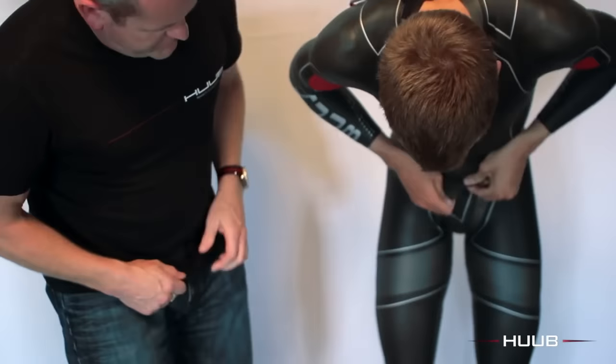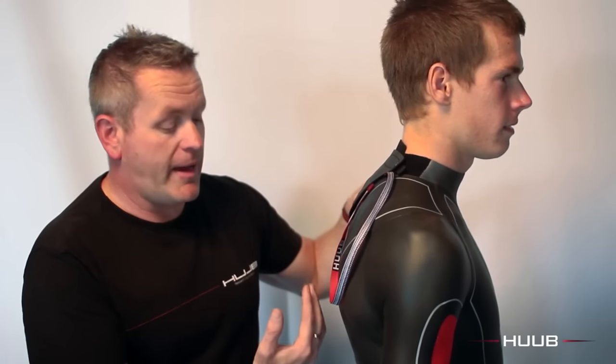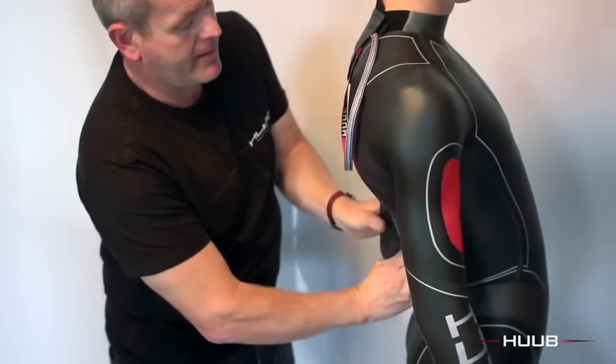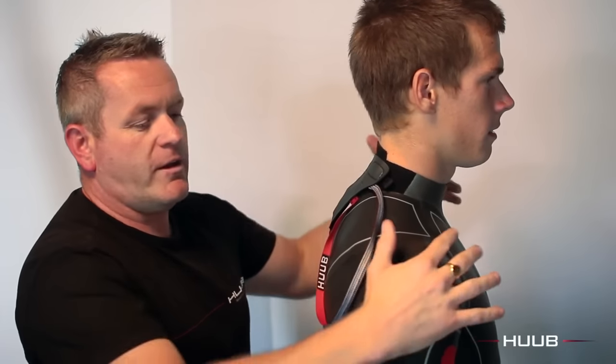Now that the suit is on Richard, we need to do some final adjustments. One of the key ones is getting any excess neoprene up the top of the chest and higher up the front. Now we have the suit high at the front, it's important we have it high at the back as well. Richard, just lean back — take the excess around the lower back and pull that up. We've brought the front high and the back high, which should improve the fit around the shoulders.